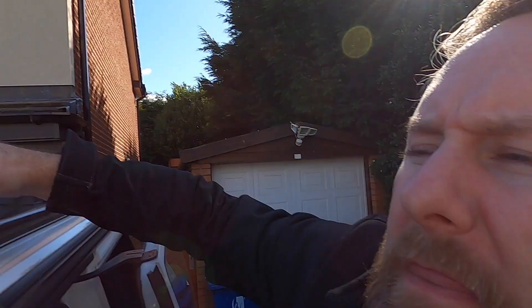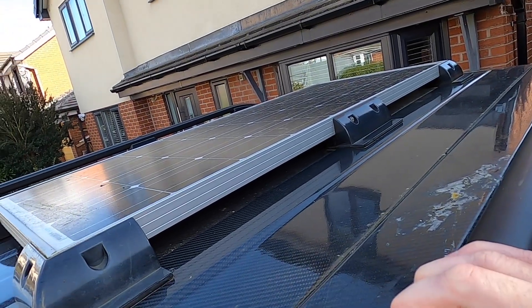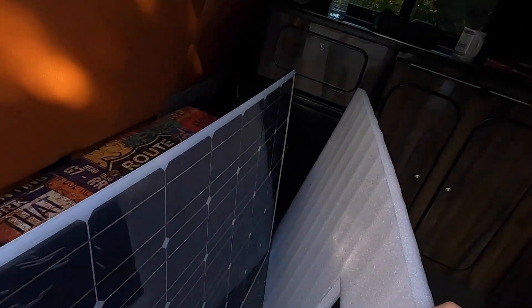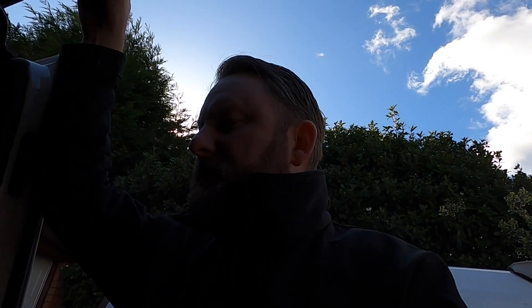Right, so today's job, we're going to be getting rid of that ISO of a panel — big panel. I'm going to be sticking that on, so that one is 150 watts. The one that's on the roof is 100 watts. But the reason why I'm changing it...